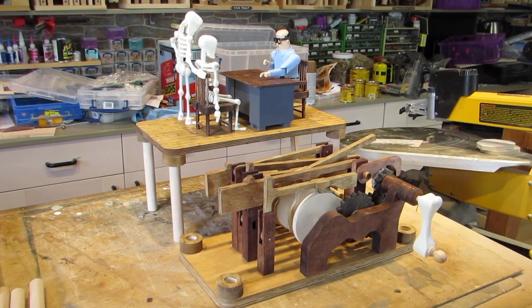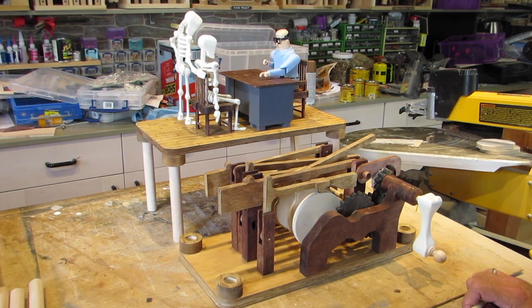Hi, this is Al Conquergood here. I just thought I'd spend another minute and take a little video of this mechanism that I'm working on for my current piece. I haven't done one of these for a while and often people phone me and tell me they think they're kind of interesting. So I'm going to show you this one.